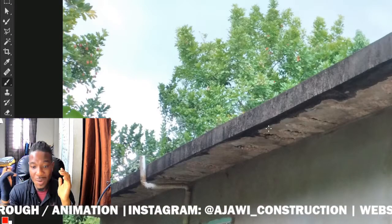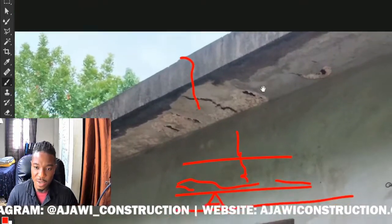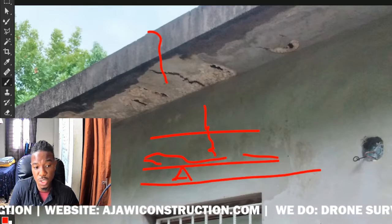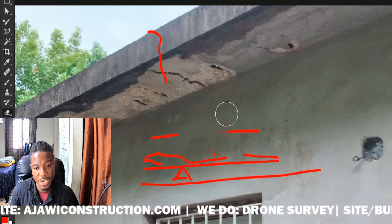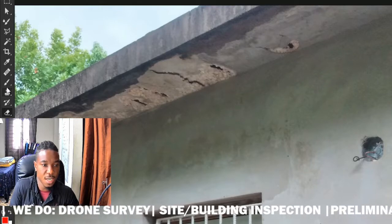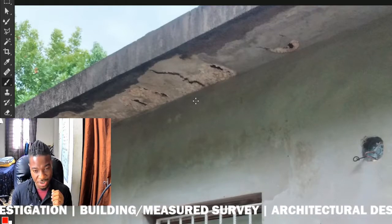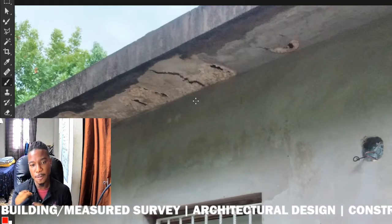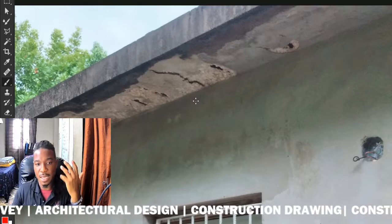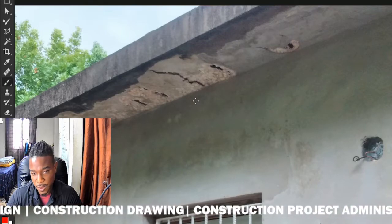I always hear people saying during construction, 'Make it more soupy.' No — that's not a good thing to do with concrete. Also, if you have too much coarse aggregate in the slab compared to the fine aggregate, that will also cause problems. The fine aggregate fills those voids where the large aggregates are, giving you a proper concrete mix. This also extends the life of the concrete, so that's very important to keep in mind whenever you're doing construction.